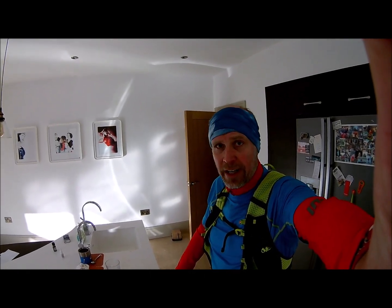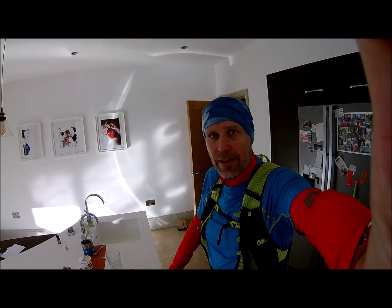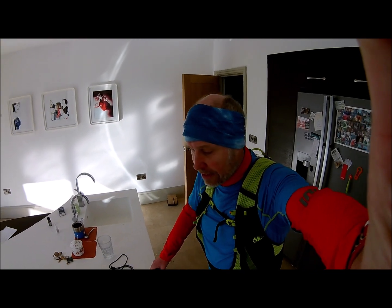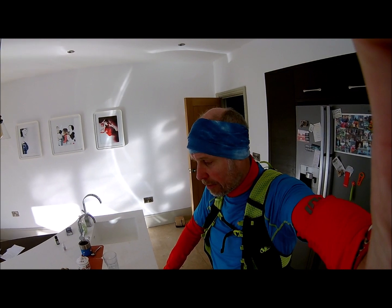Hi folks, it's Stefan from Polygene here. Just got in from about an hour of exercise out in freezing cold and we're going to do the ultimate Polygene test. We're going to test Polygene, the original product and our new product, Polygene Odour Crunch.